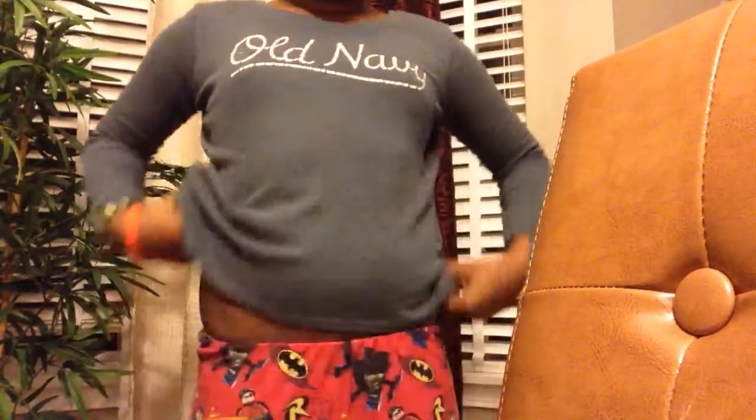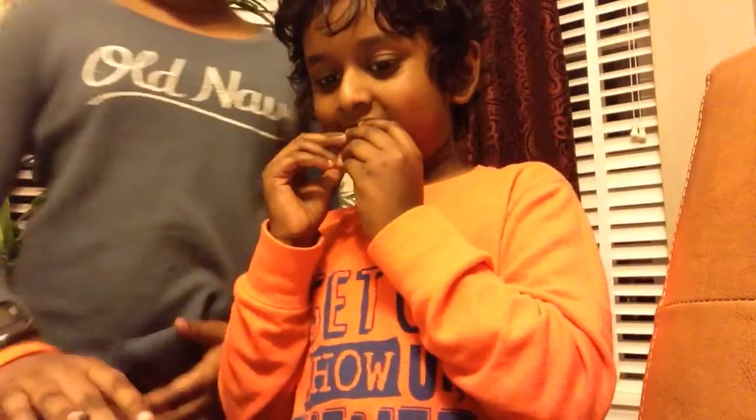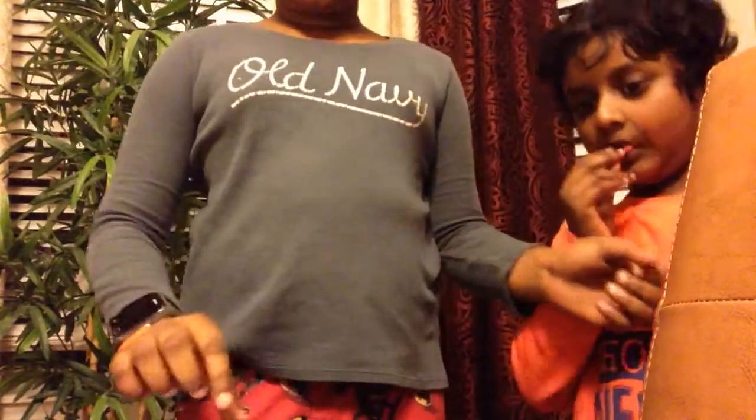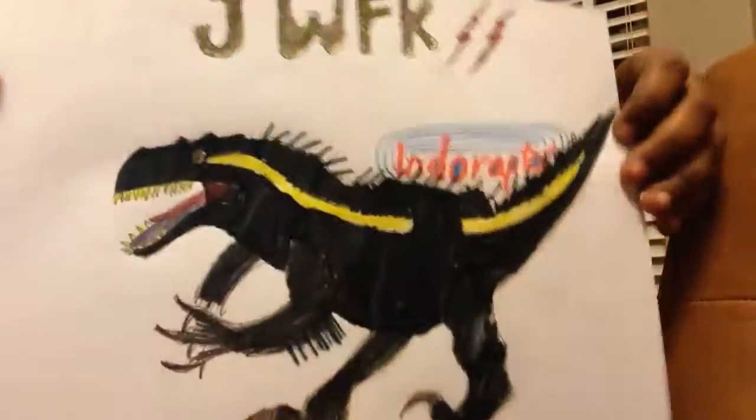Hey guys, so I am here. Who are you? Luson. I'm here to show you this new large Indoraptor that I drew off camera. I'm sorry I couldn't do a speed draw for me drawing this, but I was just practicing, and I figured it came out really well. It's really bad.